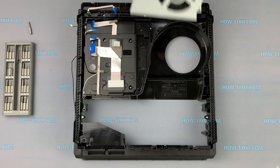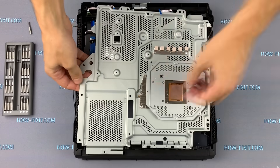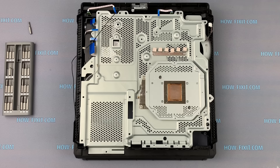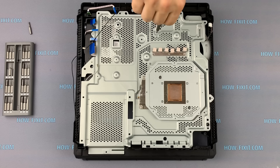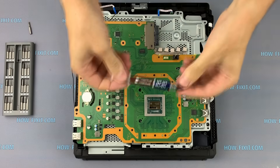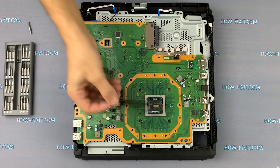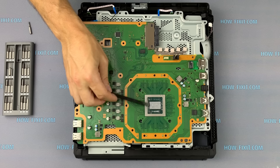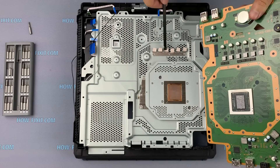Now let's move on to reassembling the PS4. Install the fan and fasten two screws. Install the metal panel and check that all antennas are on the top of the panel. Take the thermal grease and apply it to the surface of the CPU. I use Noctua NT-H1 thermal grease, but I can also recommend Arctic MX4 or Thermal Grizzly. Spread the thermal grease evenly over the entire surface of the CPU. Before installing the motherboard, make sure that all thermal pads are in place.